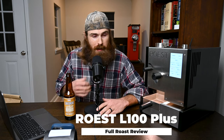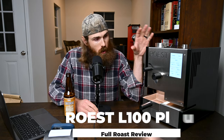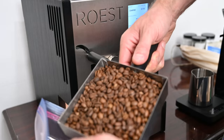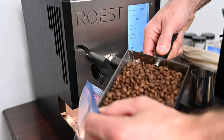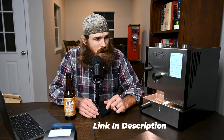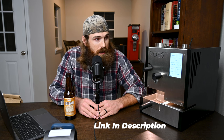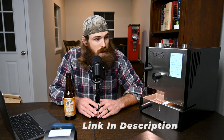Welcome back everyone, or welcome if it's your first time here. My name is Rob and today we're going to be doing a full roast review on the Roost L100 Plus — a sample roaster made by Roost. I've roasted probably 120 to 150 batches on it so far. I'm going to share some things I like, some things I really don't like, and this is my honest review. I am not sponsored or paid by Roost.